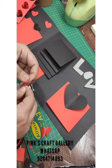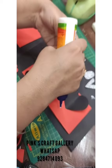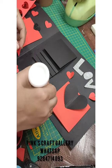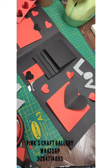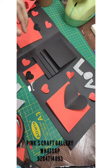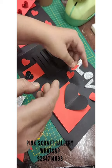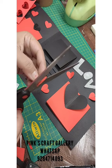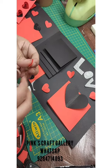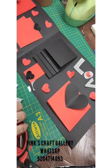Now stick some more paper hearts here and there as you like. I am sticking them roughly. Trim the 'LOVE' cutout to clean it up and stick it in place. It's looking pretty. Our scrapbook is now ready — you can check all the pages.